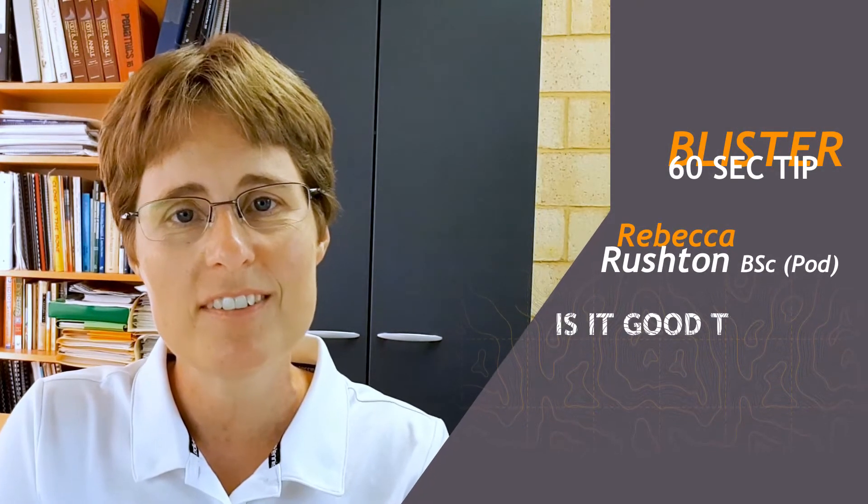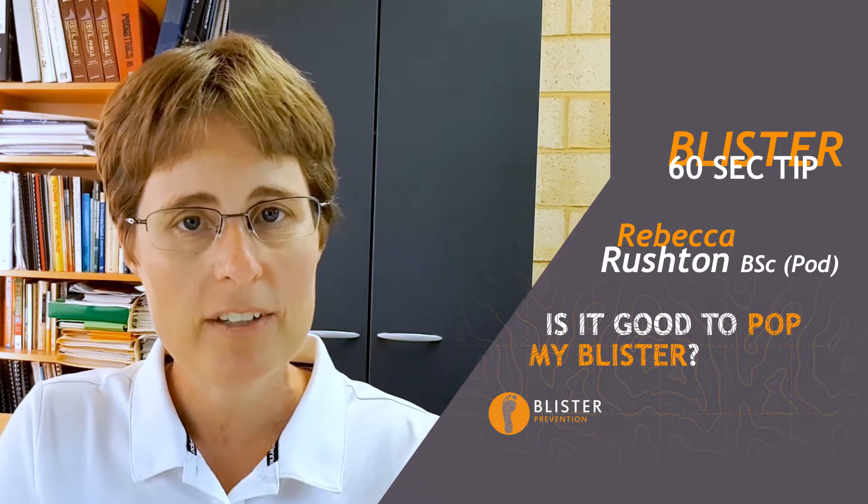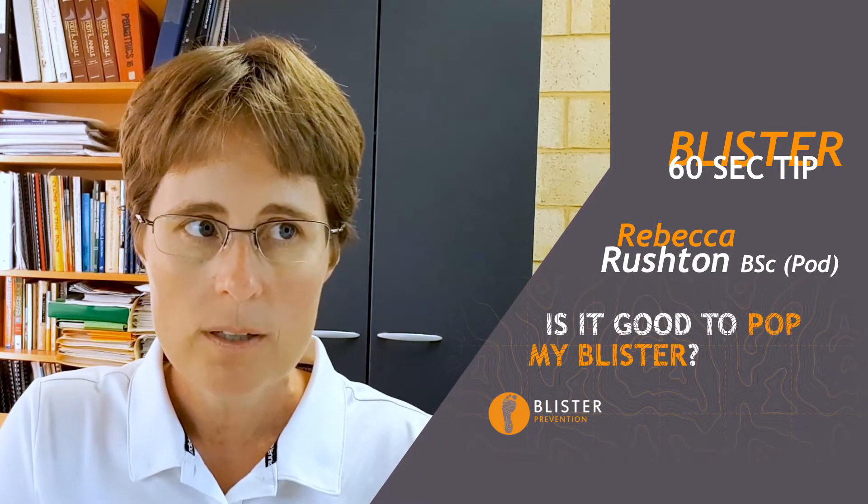Hey, it's Rebecca here with this week's 60 second blister tip. Today I'm answering the question: is it a good idea to pop your blister? Well, it is and it isn't. I kind of like popping blisters — not for fun — but because it can help them heal quicker and make them less painful.